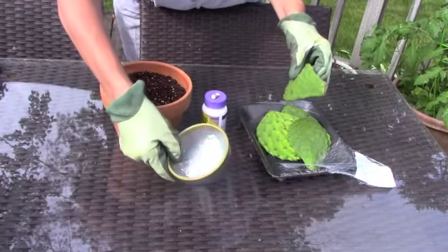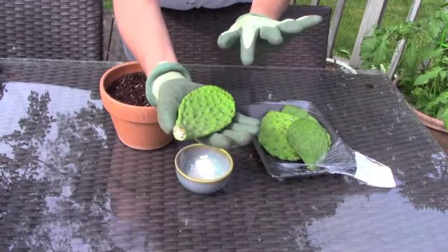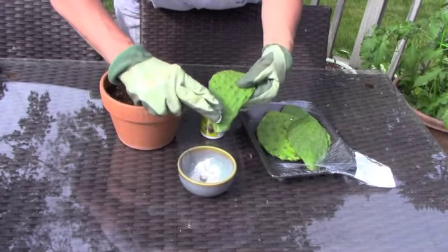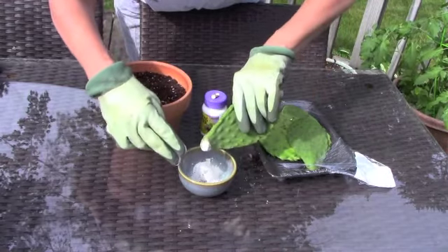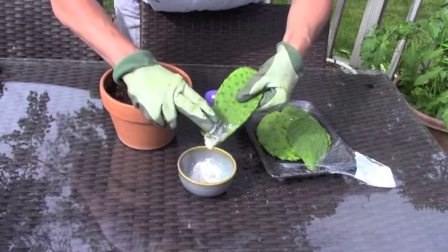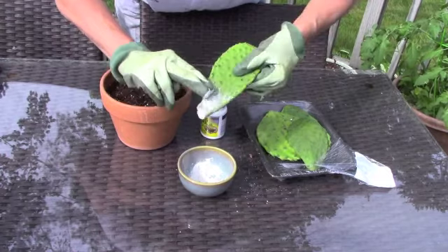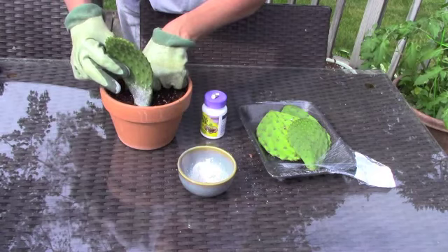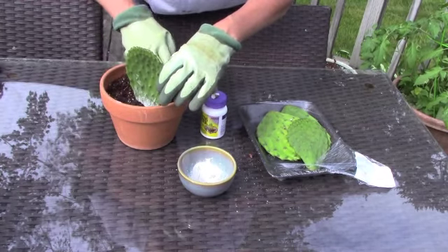Wear gloves when you're using rooting hormone, and also when you're working with prickly pear, because they have so many glochids that will get in your fingers and it takes weeks to get out — I've had that experience before. So I'm just going to put some of this on the bottom, make sure it's closed and won't have any fungus on it. I'm going to put some rooting hormone on all of those little areas where the prickles come out. Then you just basically put the bottom third into the soil — it's a loose mix.